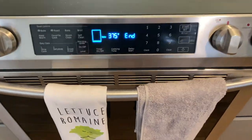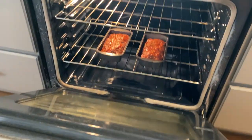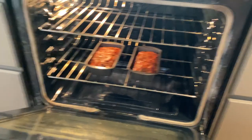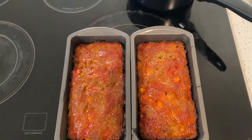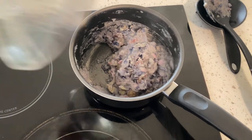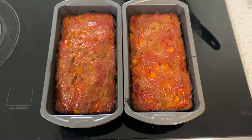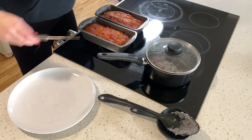All right, the meatloaf is finished! Oh, all the steam! Look at those beauties! I'm going to pull them out — they are so beautiful. The mashed potatoes are struggling but the meatloaf looks amazing. I'm going to let these cool off and plate it up. It is looking delicious!